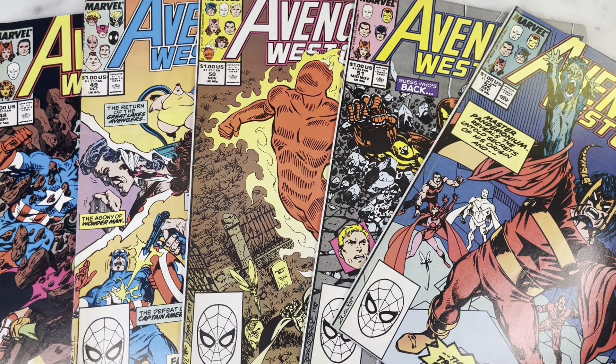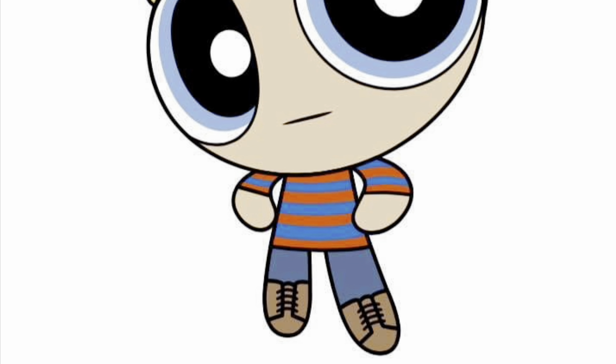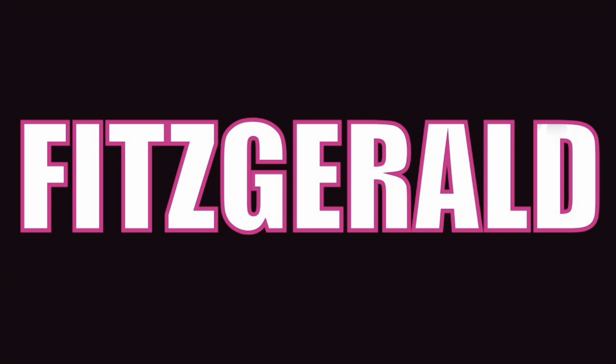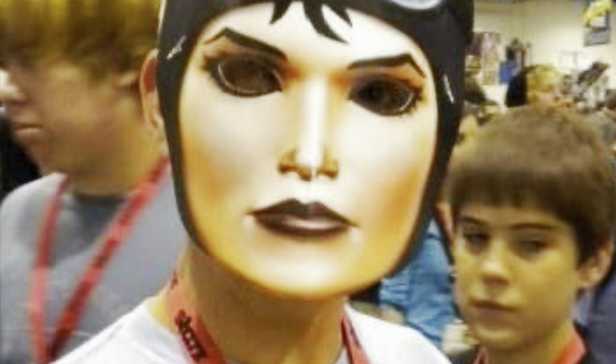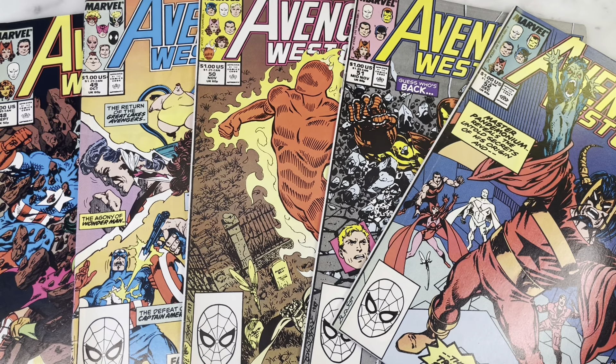Hey guys, how's it going? Michael Troy here. Today we're looking at Avengers West Coast 48 through 52 by John Byrne. Hit that subscribe button, hit that like, and I'm gonna cue the intro.